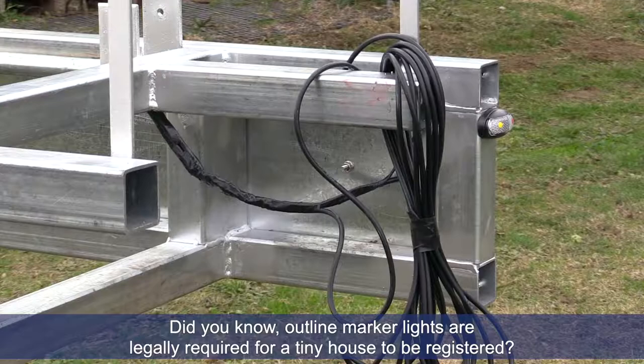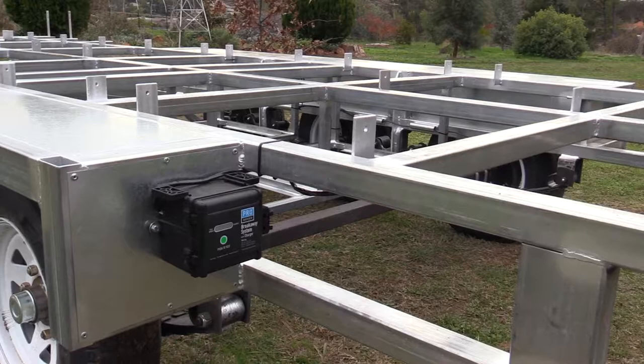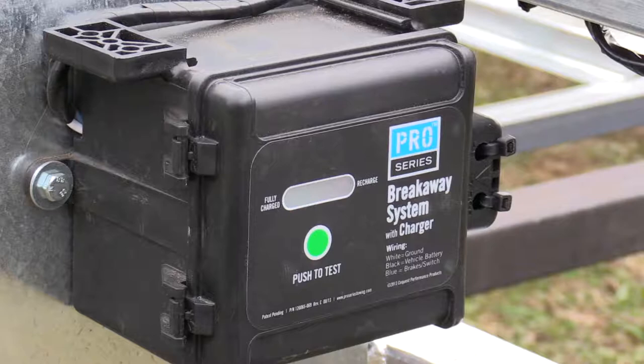This is the breakaway system — the fail-safe system. If the tiny house ever comes loose from your towing vehicle, this is essentially a battery that activates your electric brakes.